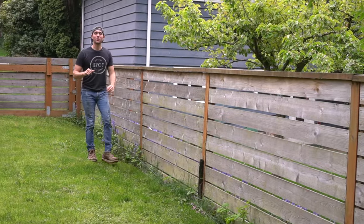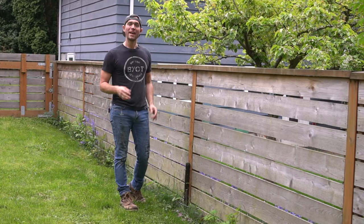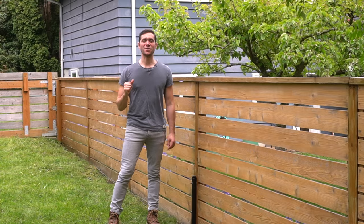Why hello there! Brent here with Bring Your Own Tools. On today's episode, we're giving this fence line a bit of a makeover and changing it from this to this. If you want to learn how to do it, keep on watching.